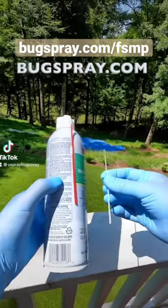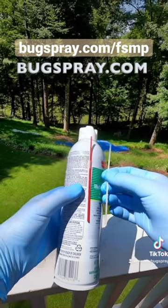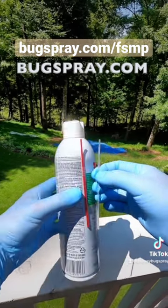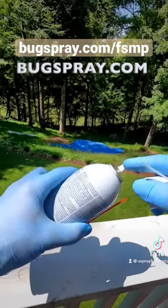Hey this is Jay from Bugspray.com with my tip of the day. We sell a lot of aerosol products and they typically come with a straw used for injecting to cracks and crevices. We get customers asking us how do I attach the straw to the nozzle.